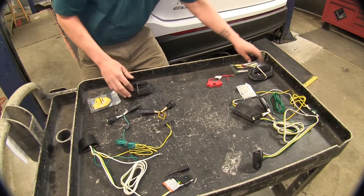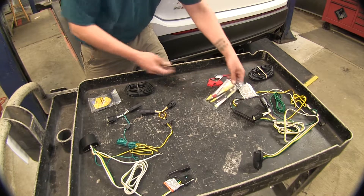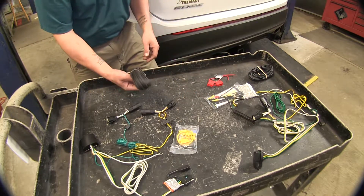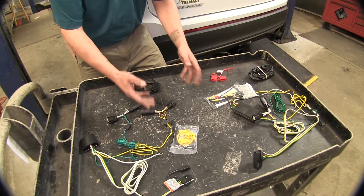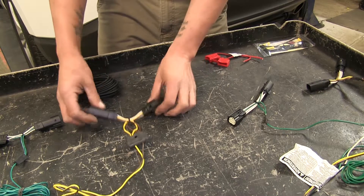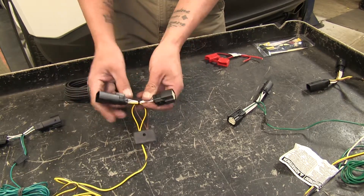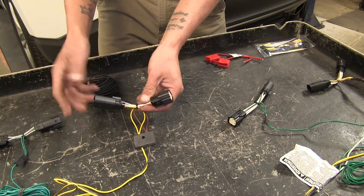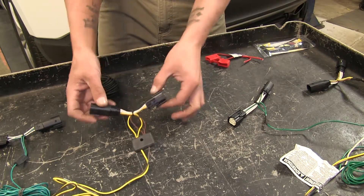Both kits are going to come with all the necessary hardware to complete the installation, including all your wires, fuse holders, and anything else you may need to get it fully installed on your vehicle. Both kits also use a T-connector that connects in between the taillight from the vehicle and then connects to the taillight going out.